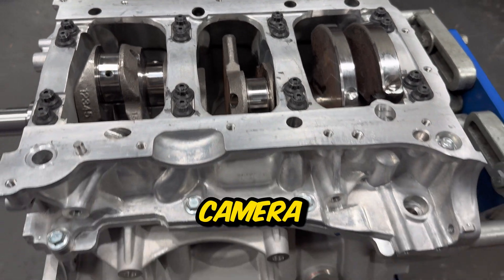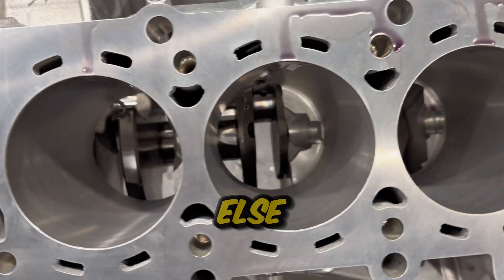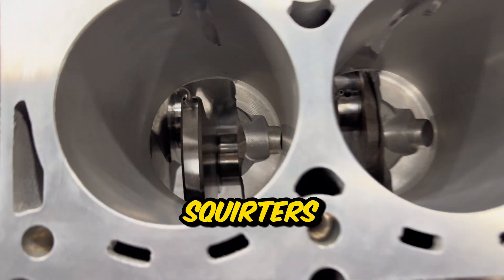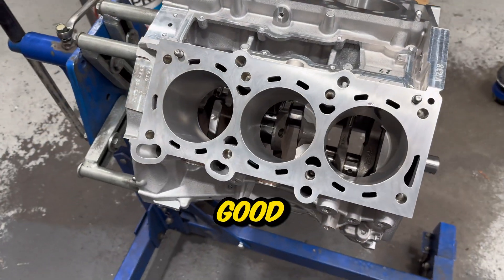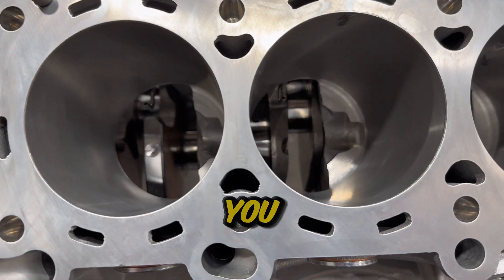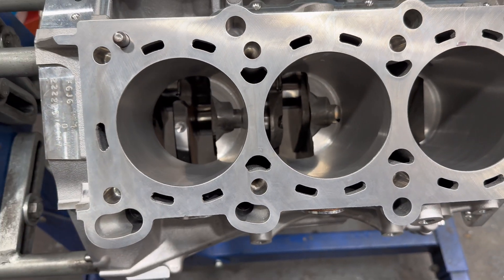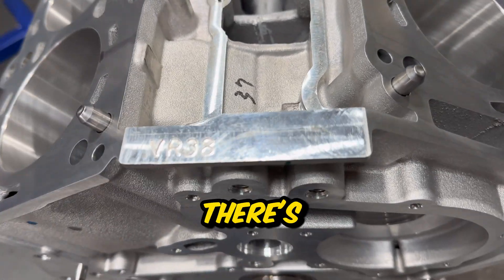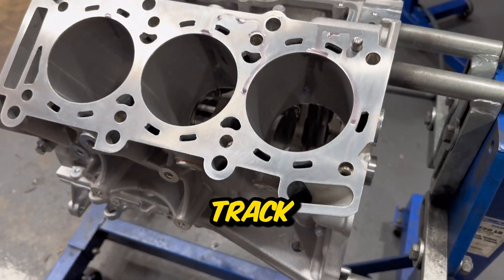Here's how the VR38 looks now without the rods and pistons - everything else is installed, and you can see the oil squirters near the crank down the bottom. It does look really good, and being brand new the cylinders are in perfect condition. You'll notice there's no actual engine number - it's just been listed as VR38. We don't know how much of a problem that will be later down the track, but we'll find out.